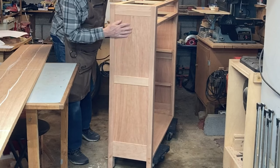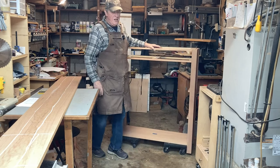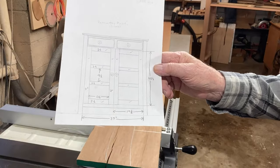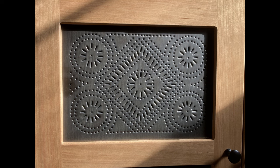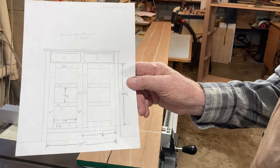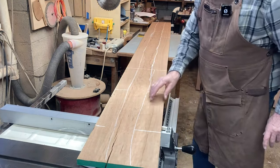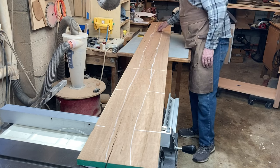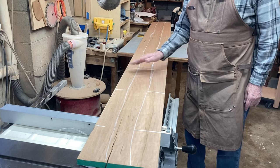Next, I need to turn my attention to the rails and stiles to make the doors. There are two doors, and the tins will be in six positions. I want straight grain for all the rails and stiles, and I'm going to get them from this board. The outside edge of these boards is nice straight grain. I'll use the center section somewhere else, I'm sure.